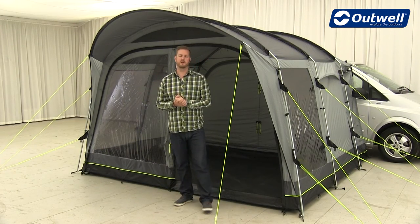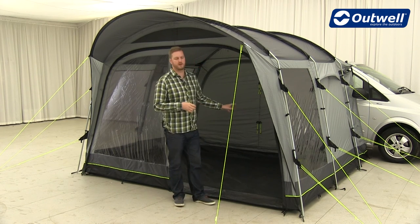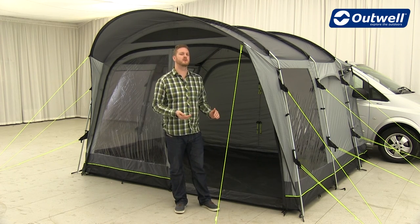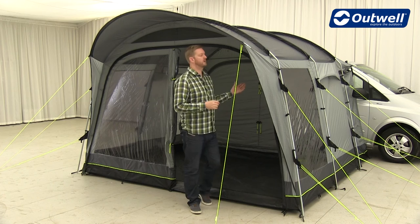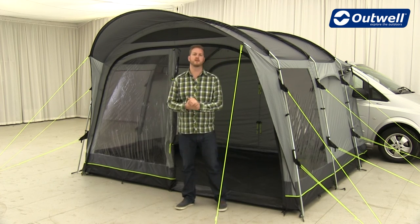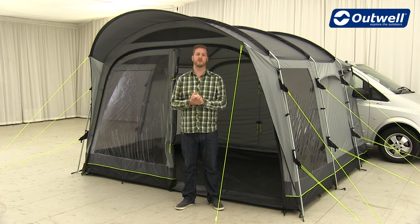For all of the awnings in the Touring Collection we offer a good range of optional extras. This includes fleece carpets for added comfort underfoot and footprints to go underneath the groundsheets to keep them clean on wet and muddy pitches. For the Country Road versions we have inner tents and insulated inlay carpets for the bedrooms. It's worth noting that the Ocean Road already comes with large bedrooms that can sleep up to five people.